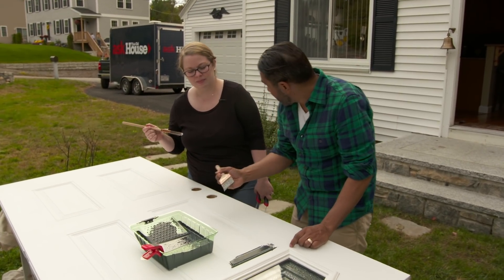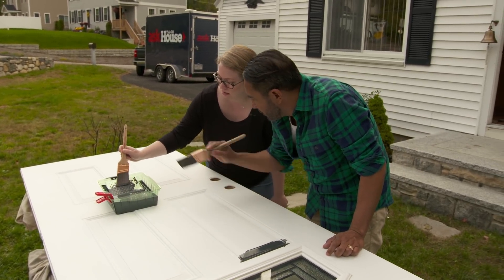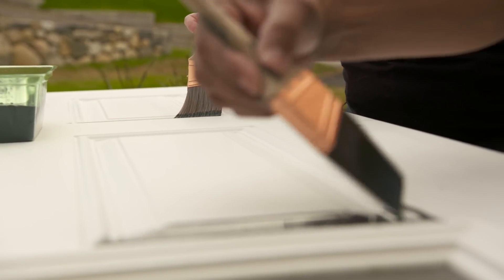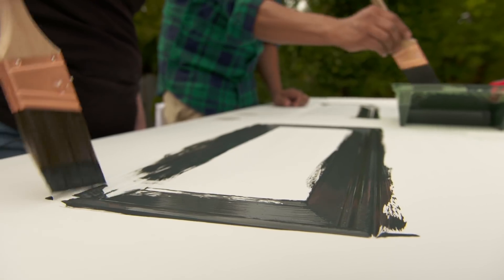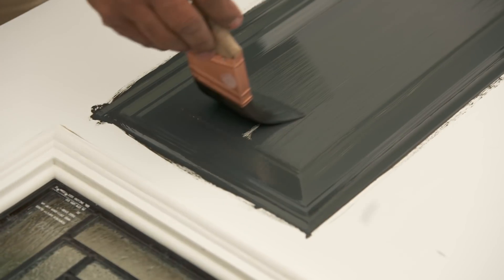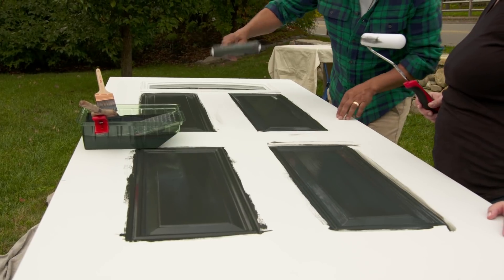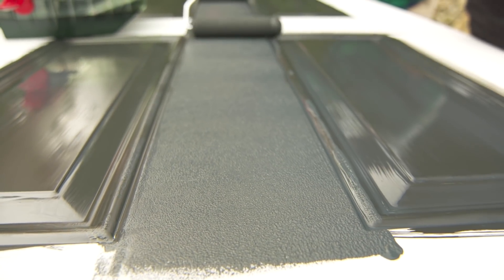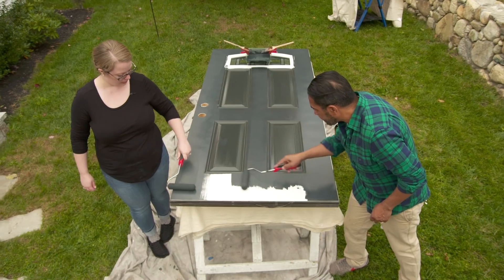They start by cutting in around the panels with an angled brush, dipping just a little bit of paint at a time. Lorelai joins in, painting the molding while Mauro continues. They keep paint inside the panels and avoid putting too much on the styles and rails. Although it looks watery being water-based, it spreads smooth and looks like an oil-based finish. They then switch to a foam roller to minimize brush stroke marks, using long strokes with medium pressure.